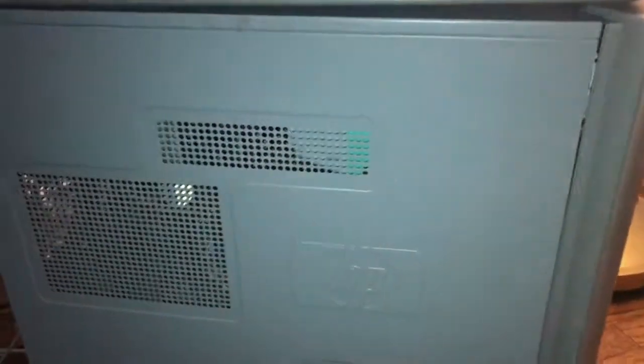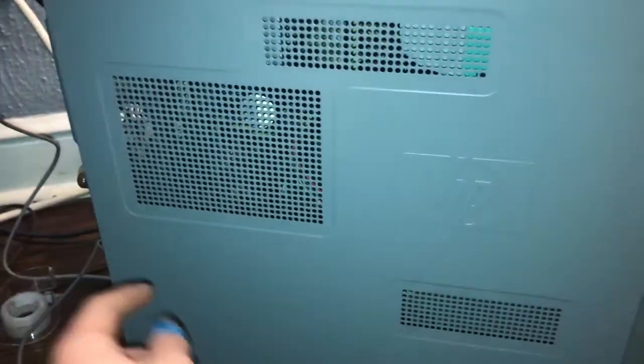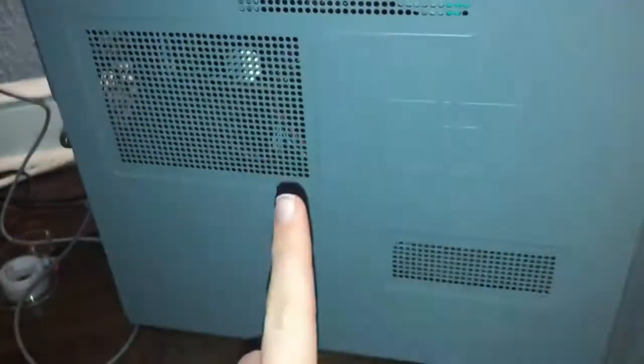Hey YouTube, welcome to another video. As you can see, I'm outside of an HP computer, but this is actually the computer I showed you in another video. This is going to be a two-in-one video — I'm going to be showing you this one, and then I'm going to be showing you something I did with my Commodore 64, which is back up on my desk like usual.